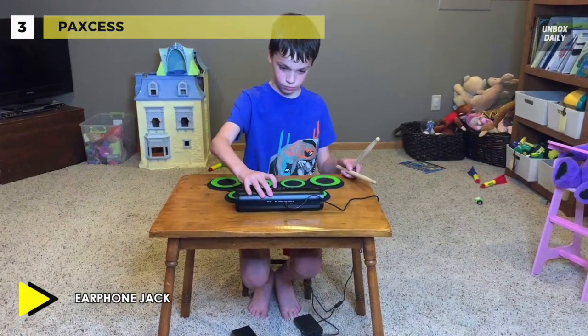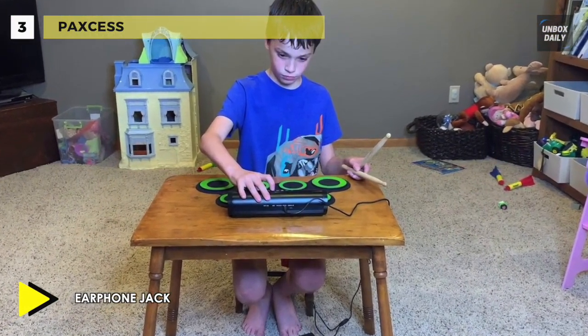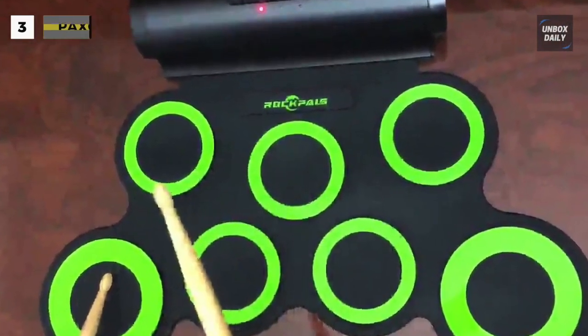Its drum pads can double as a game controller, which gives another good reason for it to be well loved by kids. With these features, it is perfect for kids learning to play the drums.